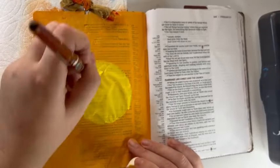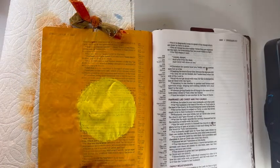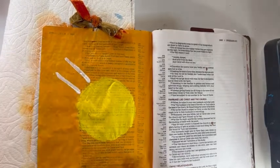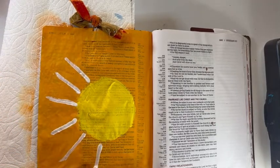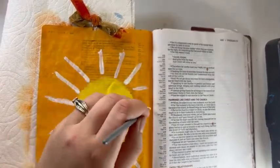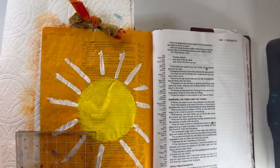We live in a world where we need kindness now more than ever. I let this page dry overnight and then came back to it. Now I'm adding these white strips with a really sturdy brush to make it into a sun, and then I'll do some stamping. Not a complicated page, but just something fun. I wanted to get back to sharing with you guys on my YouTube channel what I'm doing.